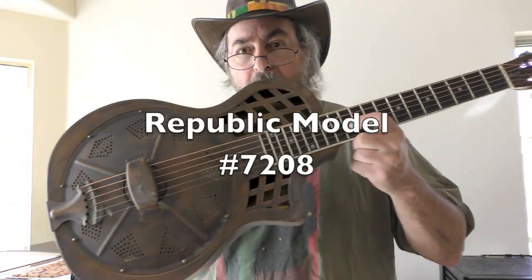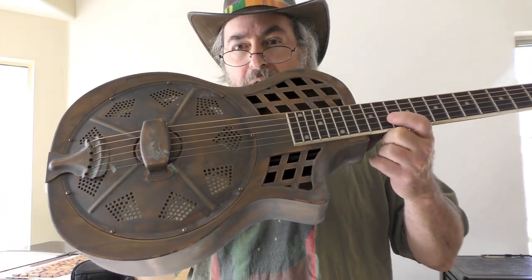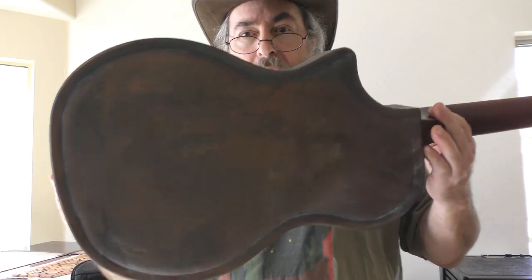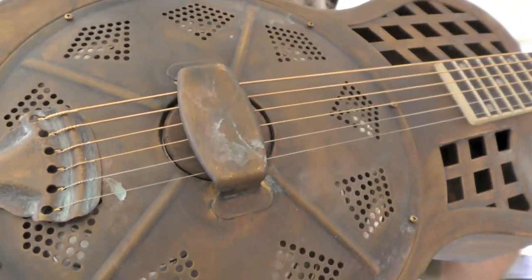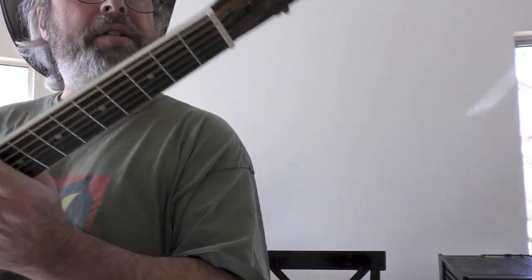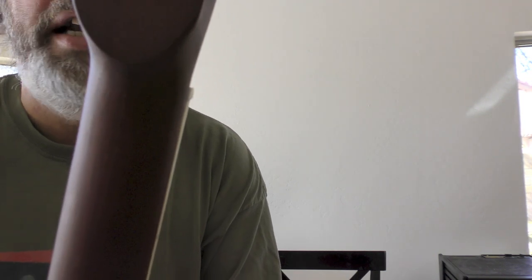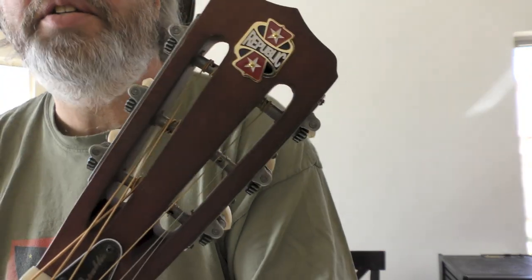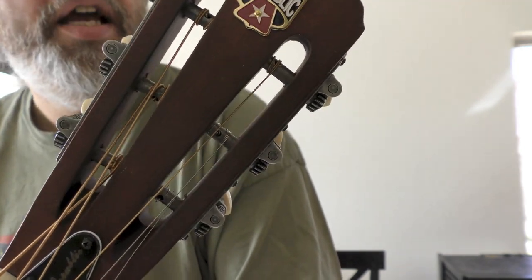First impressions are it's a pretty nice looking guitar. It's not a National, but then again it doesn't cost what a National costs. Keeping in mind the price point of the instrument, there's a little bit of sloppiness on the faux finish, a little bit on the rust. The nut's a little bit offset, and there are some wood spurs left from the drilling and milling of the headstock. So it doesn't have the care that perhaps a National would have, but it is what it is.